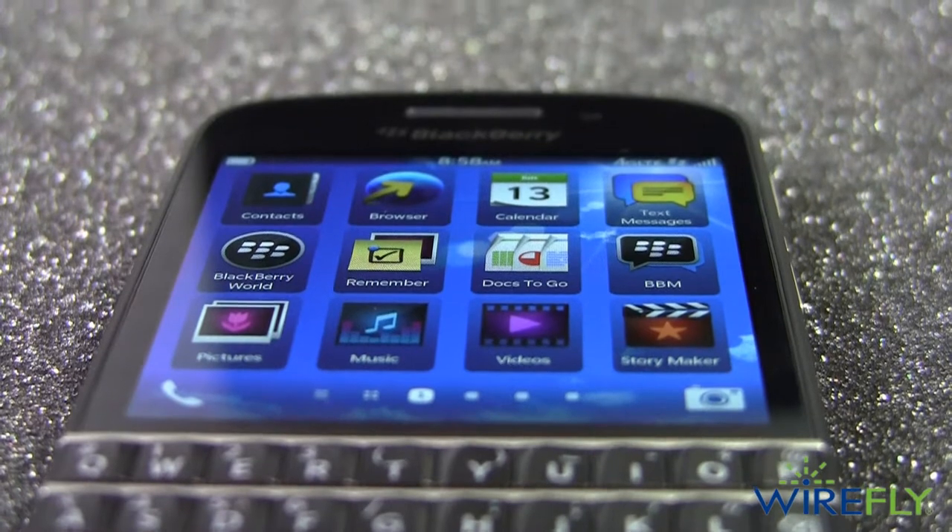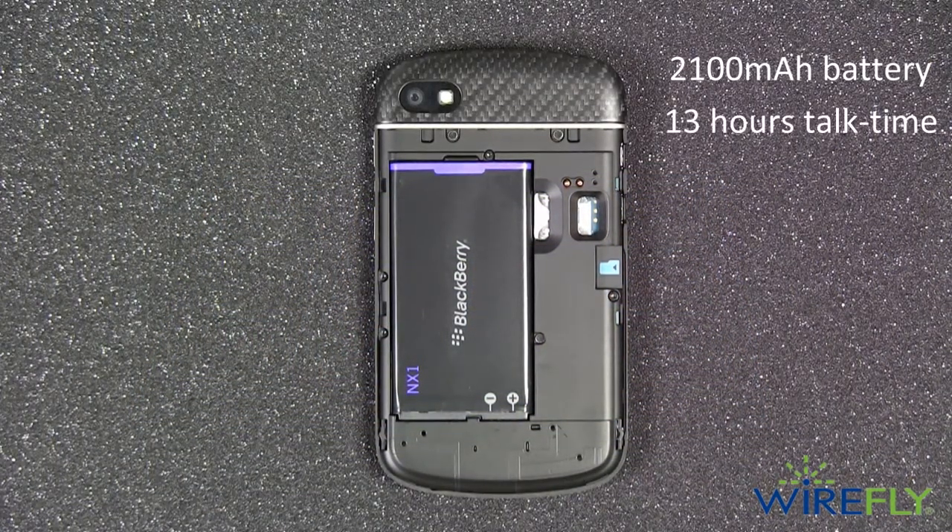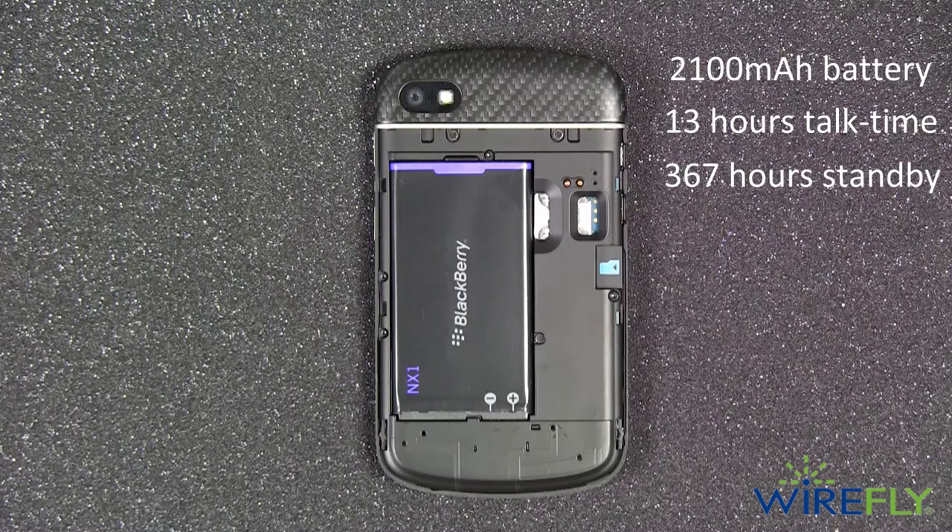Underneath the removable back cover, you'll find a 2,100 milliamp-hour battery that will last 13 hours of talk time and 367 hours on standby.